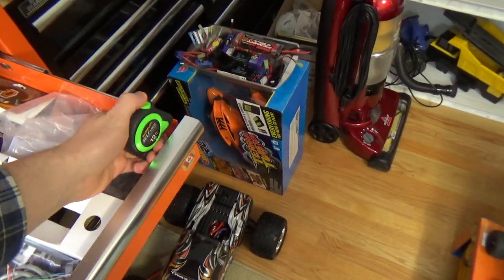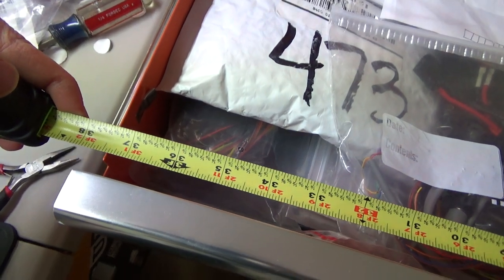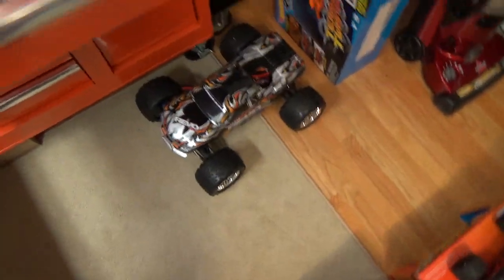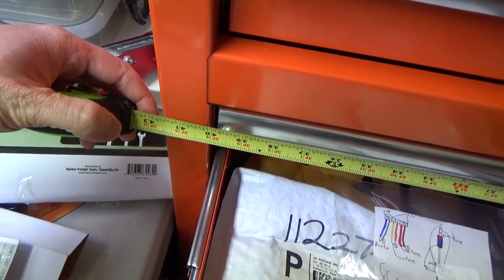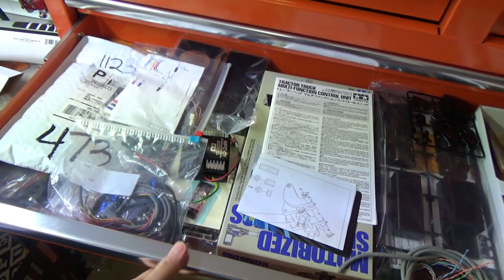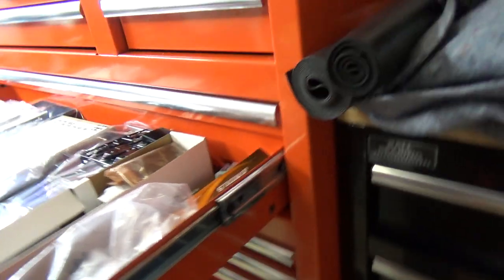Let me get the measurement here — I just found my tape measure. It's 37 and a quarter, a little bit bigger than 37 and a quarter. Let me get the full width of this toolbox: it is 41 and a half inches. So this is my big drawer for my RC semi stuff — it goes right in here.